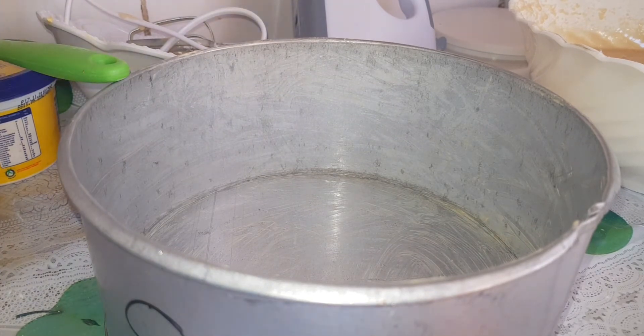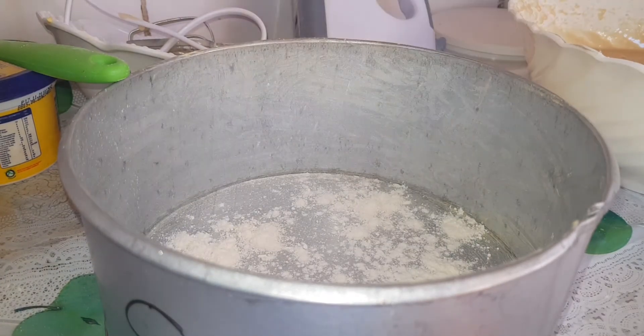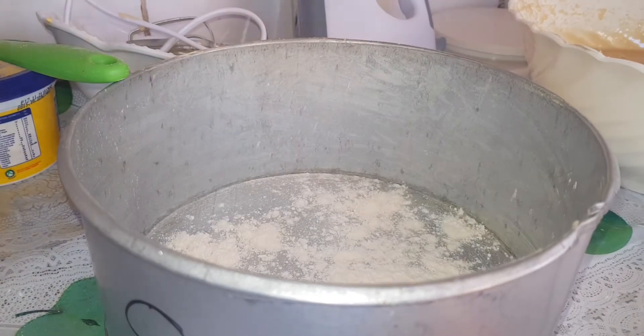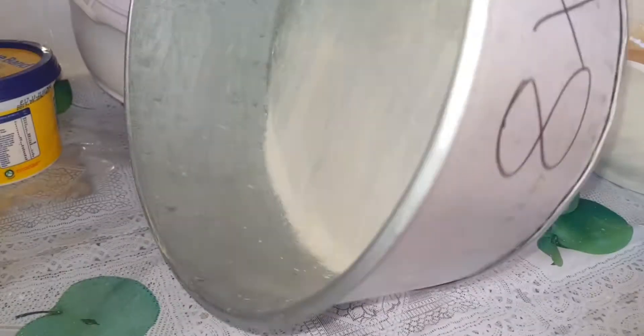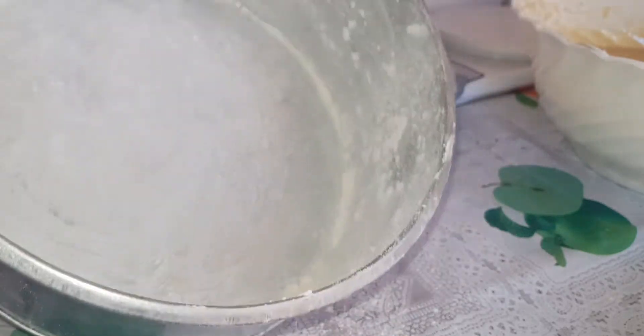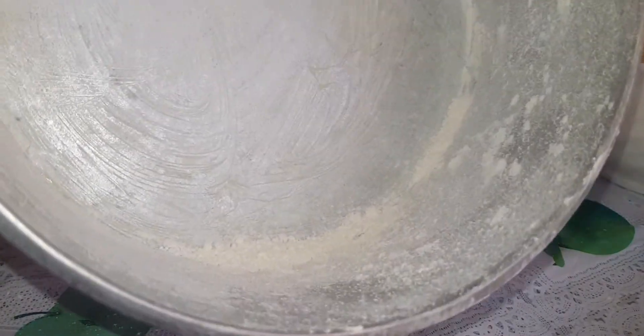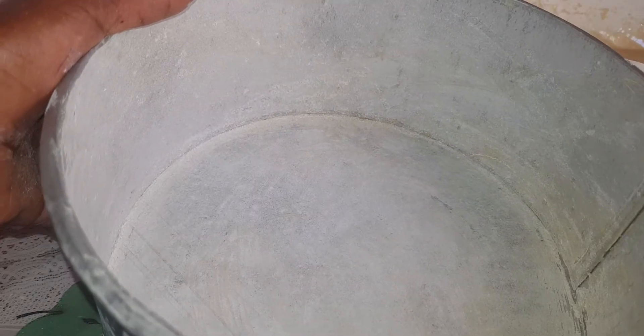We get our all-purpose wheat flour to dust the tin. In case you have any excess flour, we are going to remove it — and that's how your tin should look. Now we get our batter and add it into the tin.